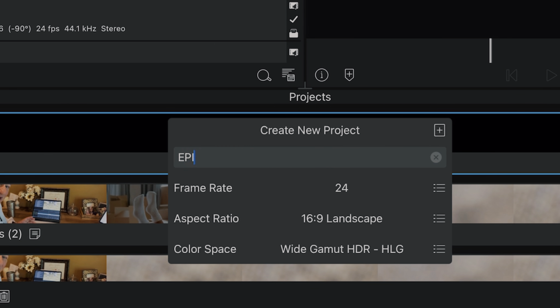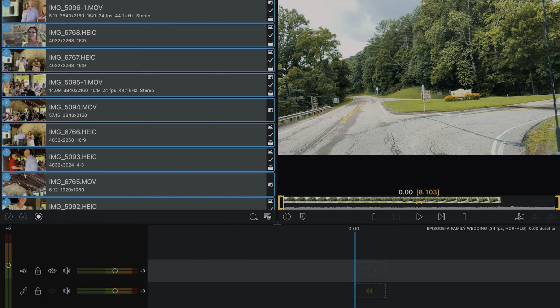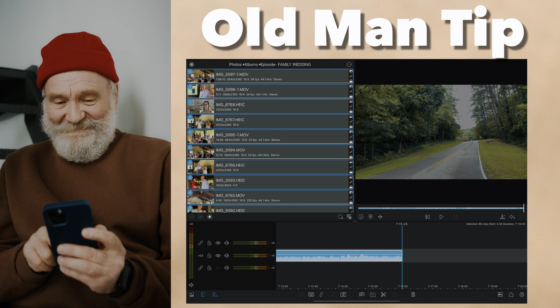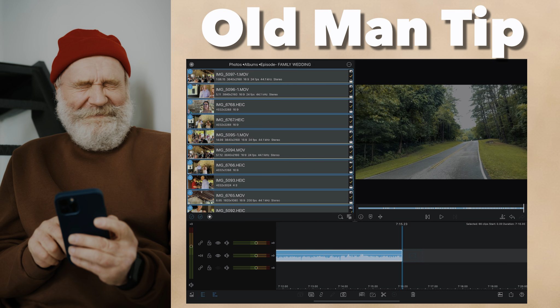Speaking of timeline, step three is creating your timeline in your editor. For me that's LumaFusion, and there are a lot of reasons I use that. I'll import the album we just created into that timeline. Old man tip: this is going to take a while to bring in, so go do something else while it's happening.